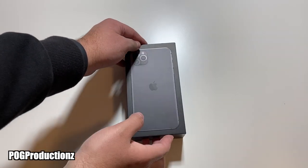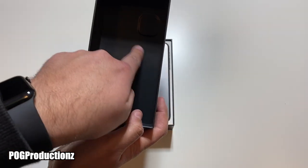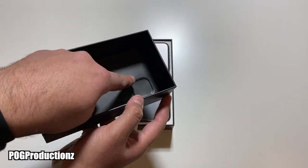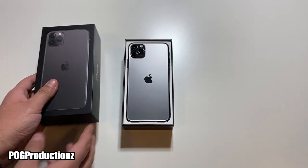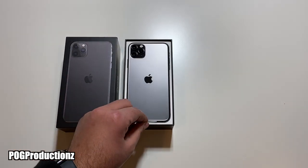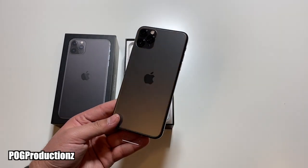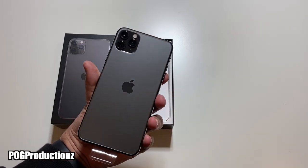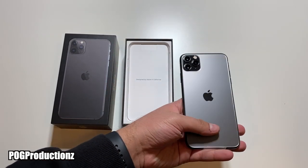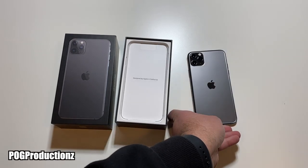Let's go ahead and open this up. There we go — we do have a cutout right here for the camera, and here we have the space gray. Wow, this is a very nice color. I have the midnight green myself right now, and I'm really liking the space gray.